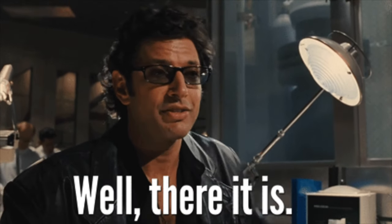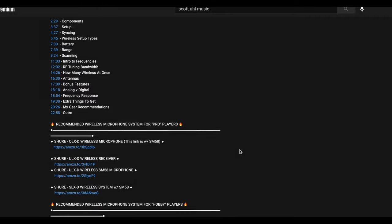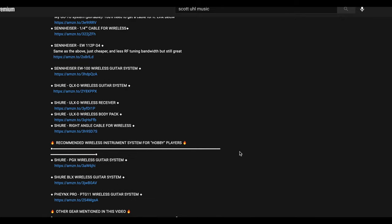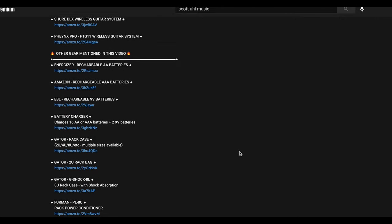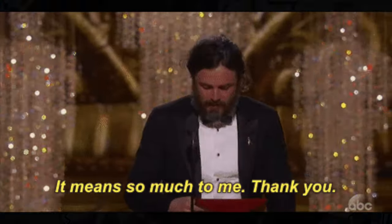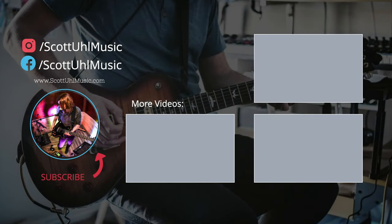That's basically it. If you decide to purchase the BLX system or any system based on my recommendations, the links in the description are Amazon affiliate links — they give me a small commission at no extra charge to you, which helps support the channel. If you made it to the end of the video, please hit the like button — it helps the YouTube algorithm a lot. Subscribe for more videos in this Shure wireless series. If you've used the BLX system before, leave a comment below with your experience. Thanks for watching!